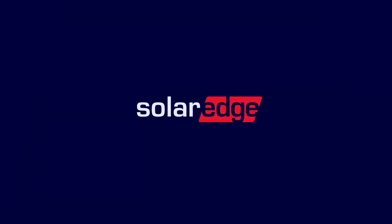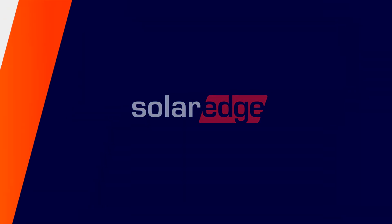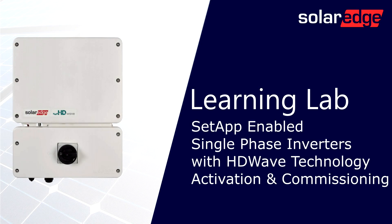Welcome to the SolarEdge Learning Lab. This video will guide you through set-app-enabled single-phase inverters with HD-Wave technology, activation, and commissioning.